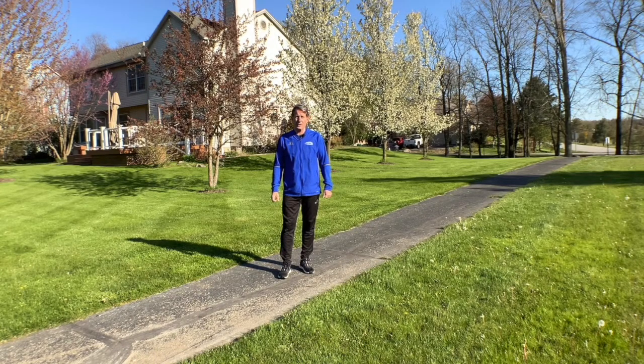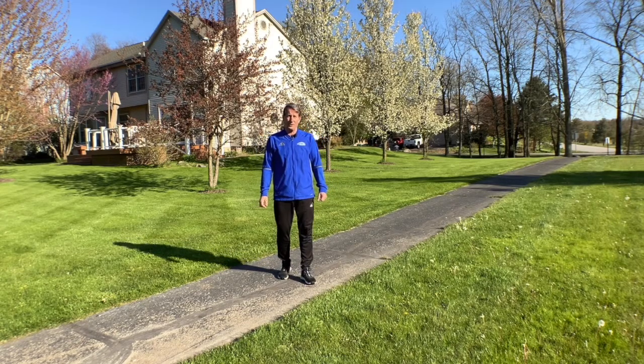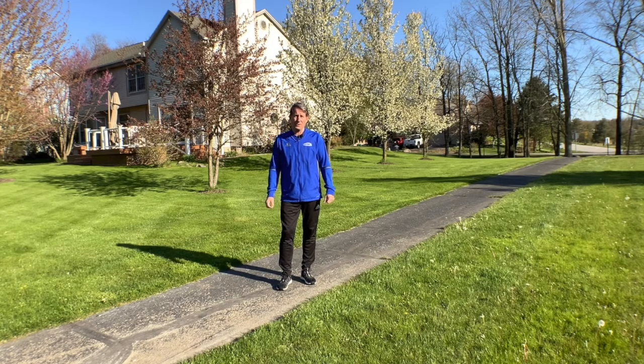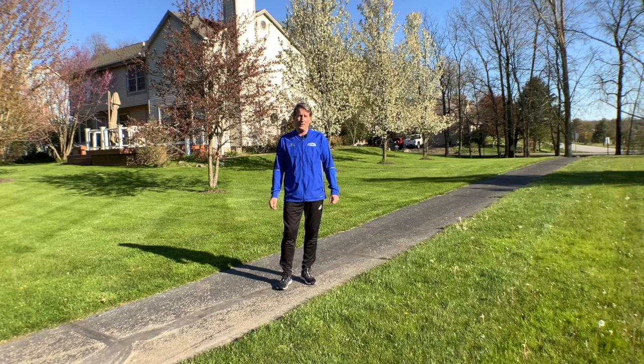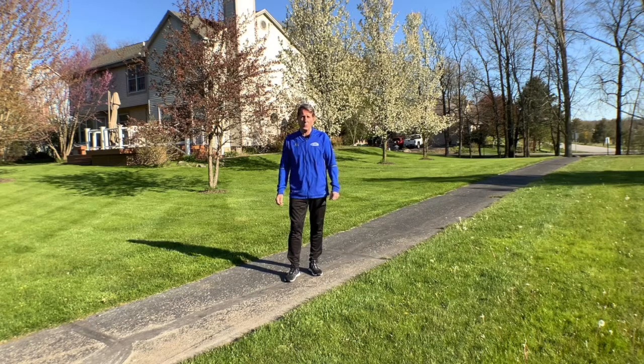Welcome to another episode of Teach the Skill. Today I'd like to work on skipping. Skipping is one of those foundational skills that children just love to do. It's very common to see students in the morning get off the school buses and skip into school — it's almost like a code that they've broken.